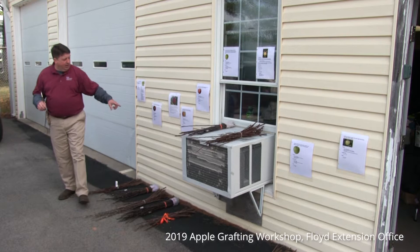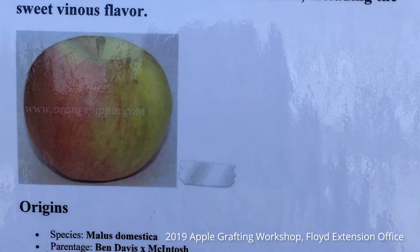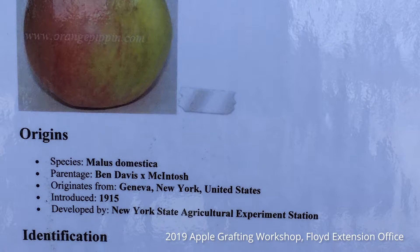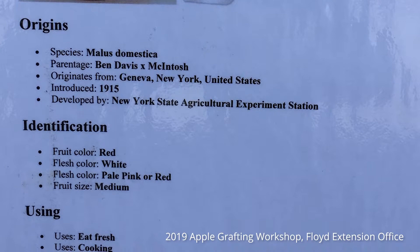Cortland — you might not raise your hand for that, but if I said Macintosh, most people have heard of it. The Macintosh is actually a parent of Cortland. Cortland is the supposedly improved variety of Macintosh. Once this apple is mature, you'll see that a Cortland will have the same green shoulder or window pane on those apples as its parent Macintosh variety. It's a wonderful fresh eating apple as well as a cooking apple — it can go both directions.